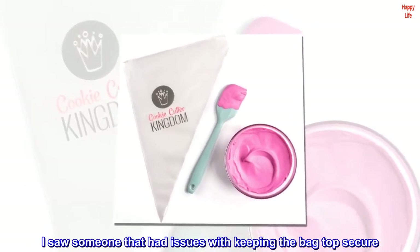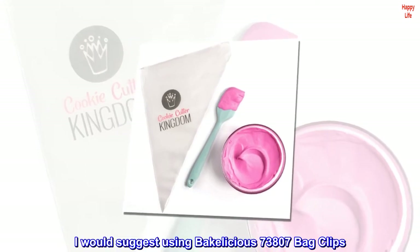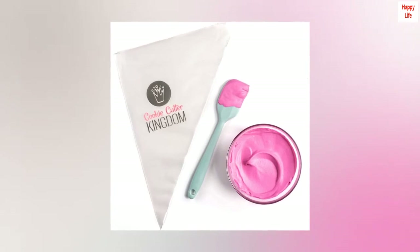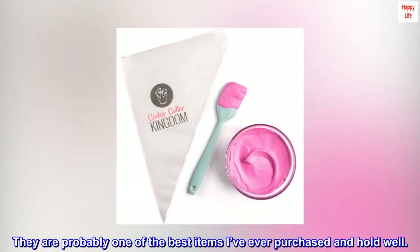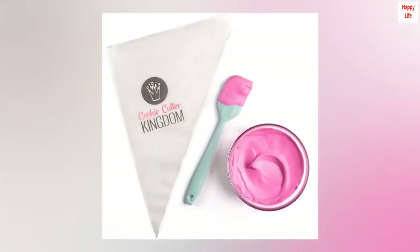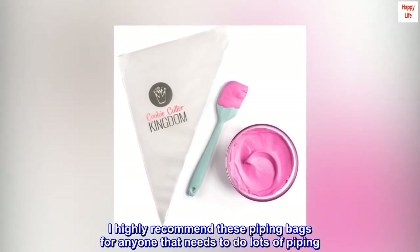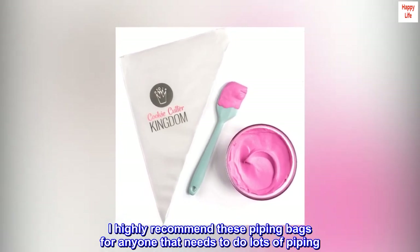I saw someone that had issues with keeping the bag top secure — I would suggest using Bakelicious 73807 bag clips. They are probably one of the best items I've ever purchased and hold well. I highly recommend these piping bags for anyone that needs to do lots of piping. You won't be disappointed.